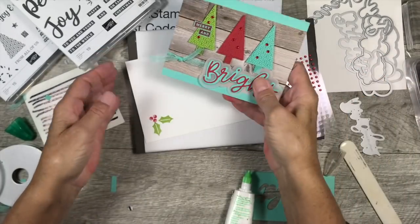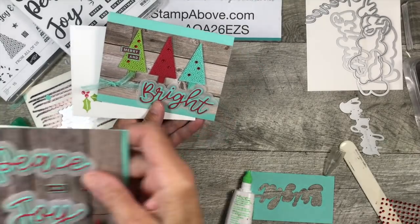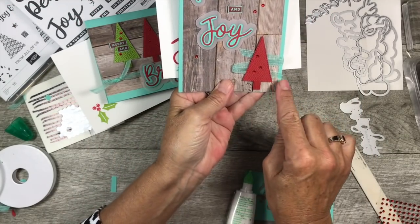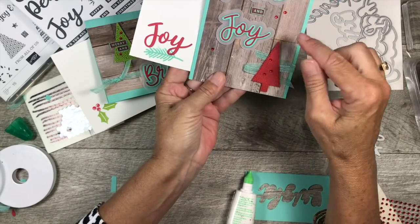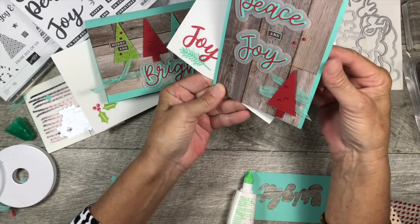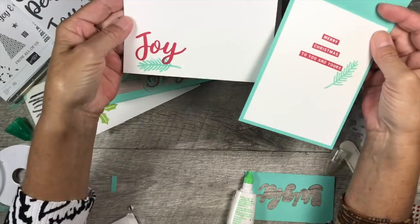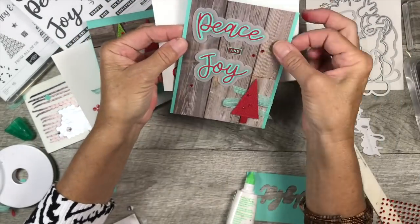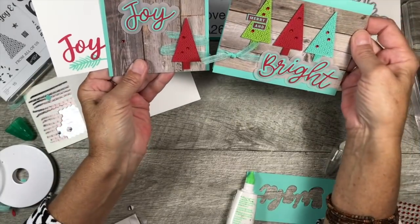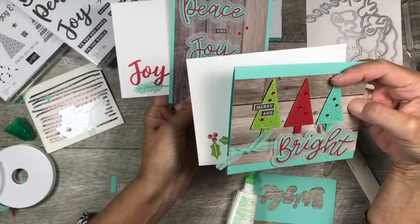I also have another card to share with you — I used pretty much the same idea, ran the ribbon behind and stuck it down to the designer series paper, then put the red tree on top. It features the Peace and Joy element and is a tall card format — and here is the matching envelope. The designer series paper layer on this one is four by five and a half; everything else is pretty much the same layout, just different.